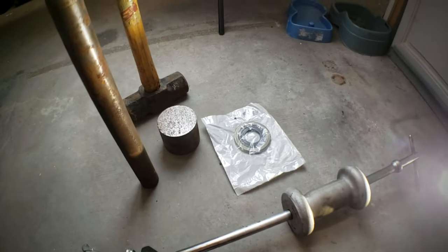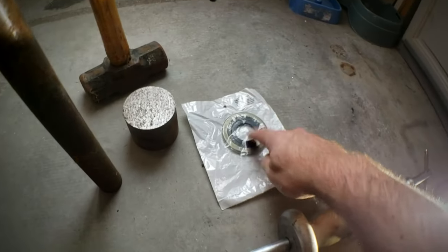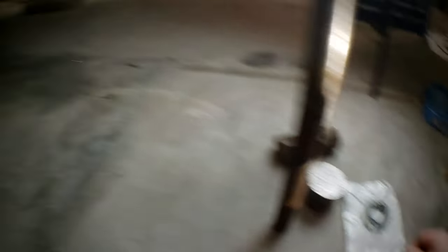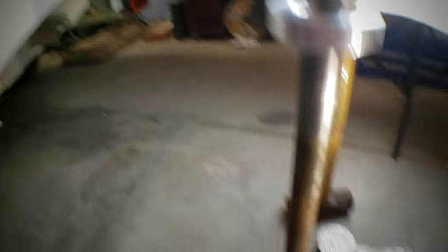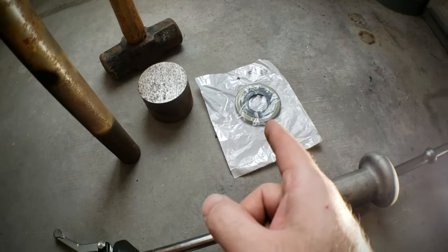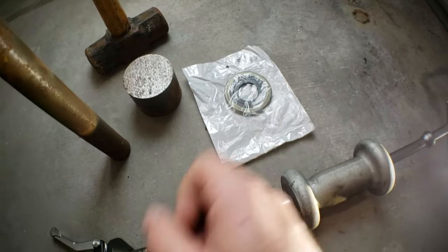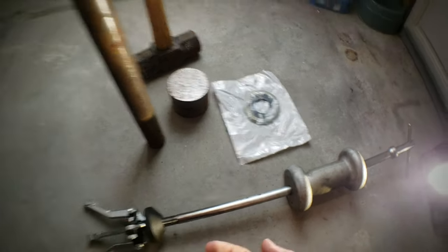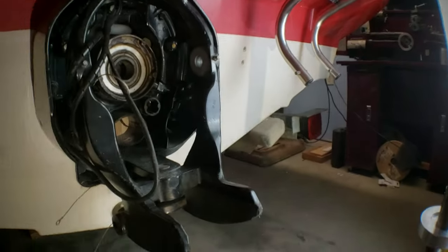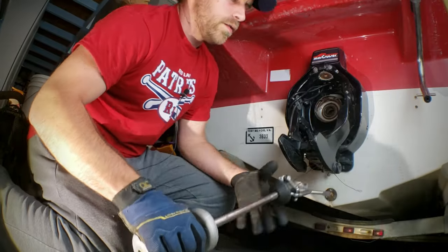Parts I have here that you probably won't be doing — but I am — is the shaft seal, which is actually back behind the gimbal bearing. Once I take my gimbal bearing out, I'm also going to be pulling that seal and replacing it. This is not part of a normal gimbal bearing service, but I'm going to do it because I'm rebuilding everything anyway.